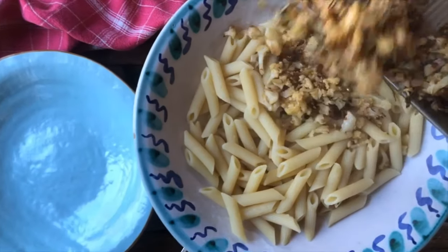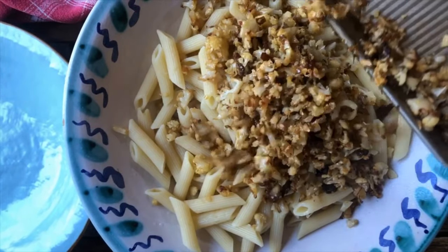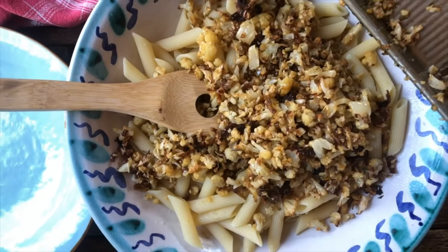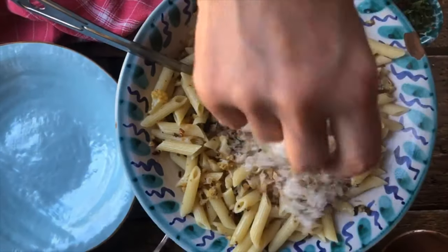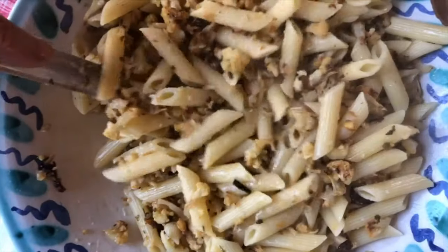Our cauliflower is going into this pasta that has been cooked al dente. We'll put it right in here and toss it up with an additional drizzle of olive oil. We'll also add just a little bit of parmigiano-reggiano right into it. And now we're ready to serve it.